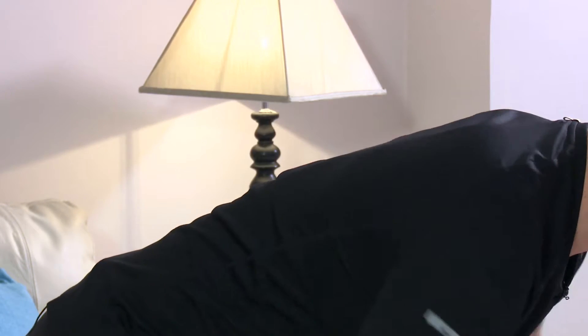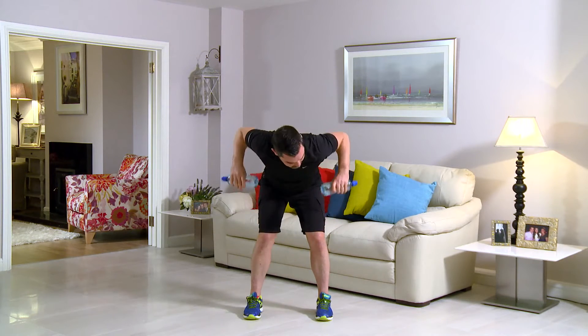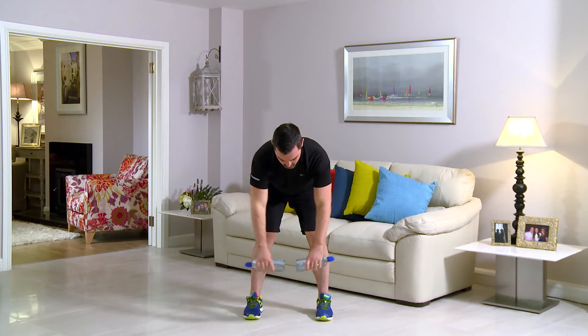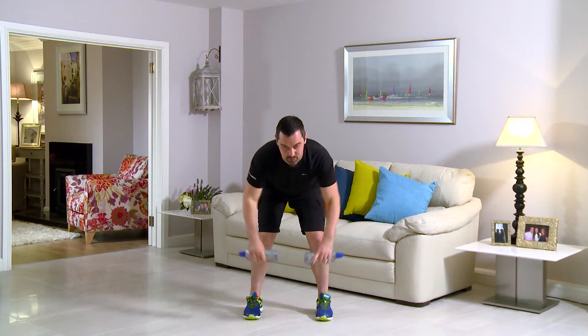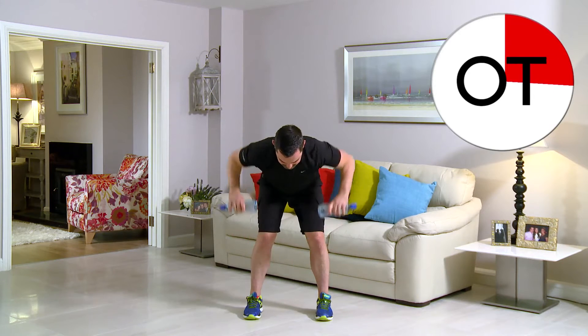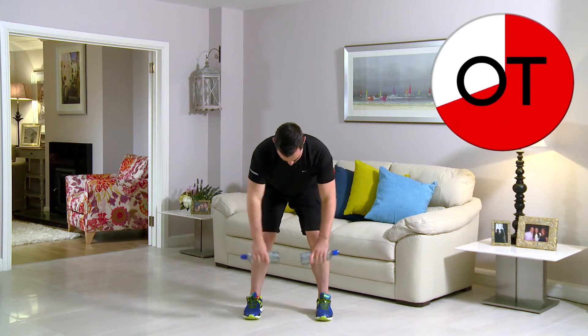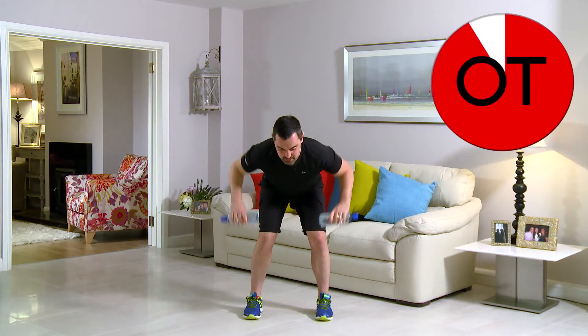You're over the halfway point. Big stretch — lengthen those arms right the way down. 15 seconds to go — stay with me. 10: 10, 9, 8, 7, 6, 5, 4, 3, 2 and 1. And slowly up you come, shake it out. Well done.